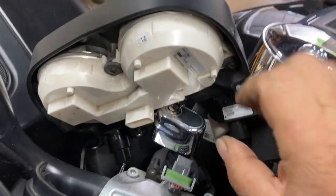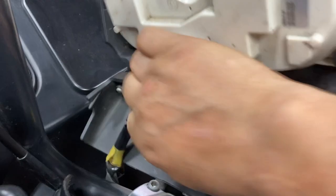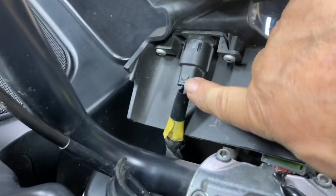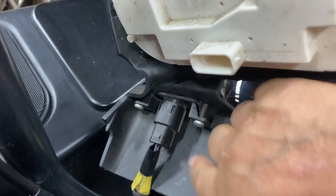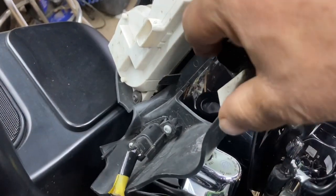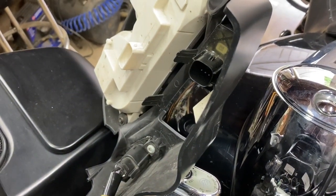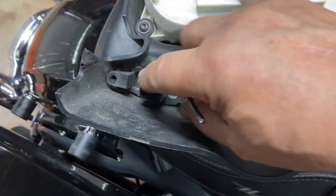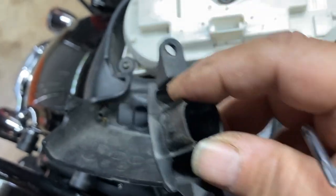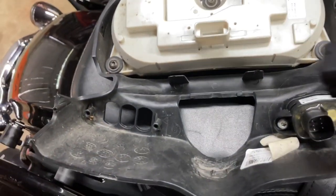The other side is more difficult to unplug. The release for it is under here, so you can take these screws out and you can get to it real easy. Once you get those out, that's where the new switch housing goes. As you can see — two screws — this is the dummy plug that you take out, and you take the new one and set it in.